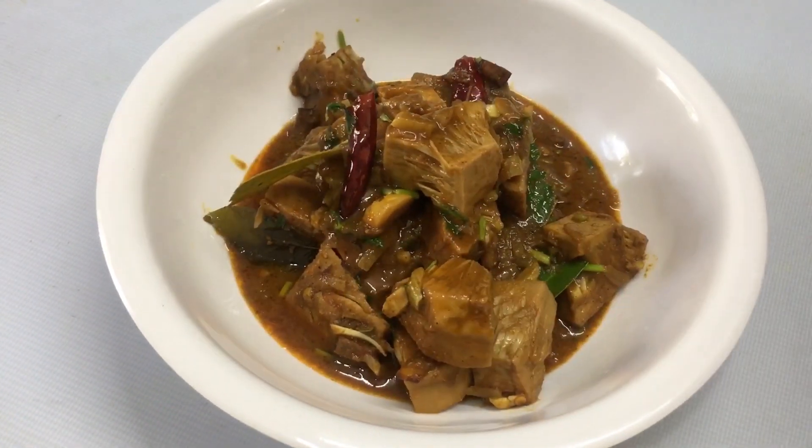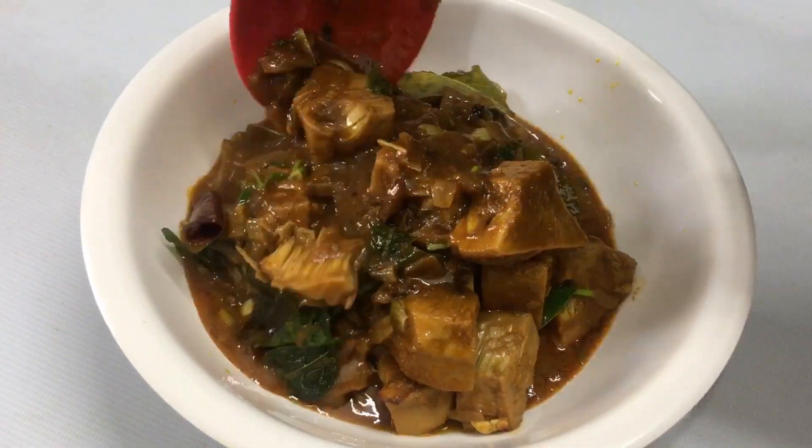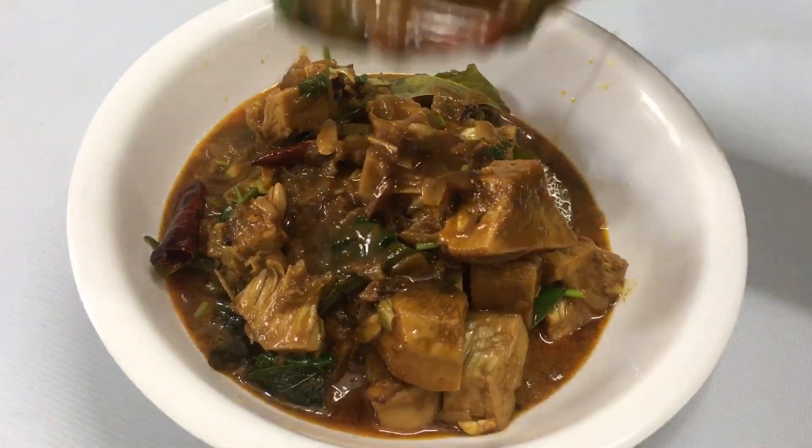Hello friends, welcome to my channel. I am here to show you a little bit of a chicken.